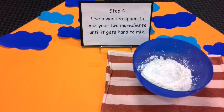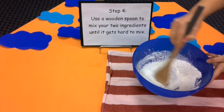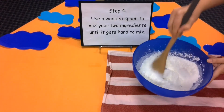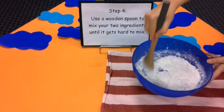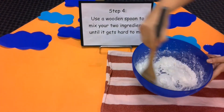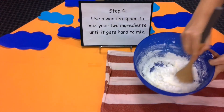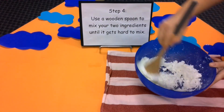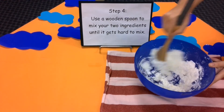Step four: use a wooden spoon to mix your two ingredients until it gets hard to mix. Looking great Mrs Darlington, good mixing. It smells so good. The ingredients are starting to combine. Takes a little time, but keep going. It's getting harder to mix.